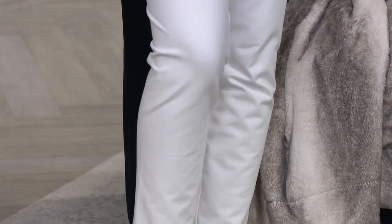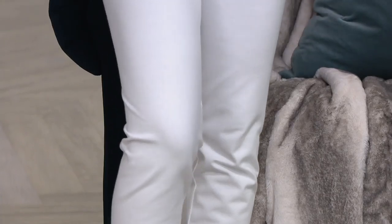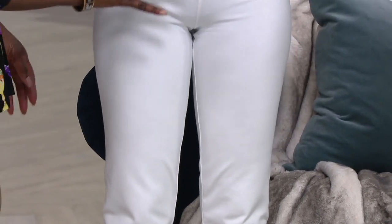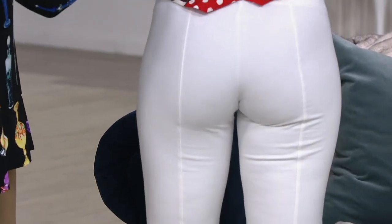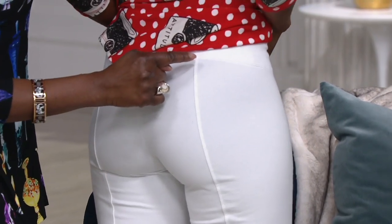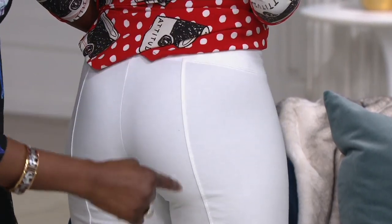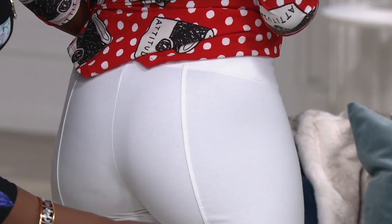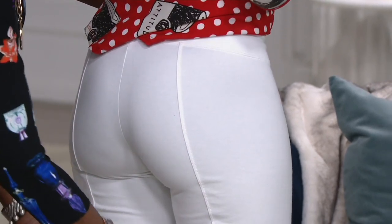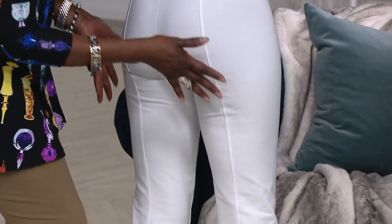We're losing sizes — we only have medium to 3X in the white across all three inseams: petite, regular, and tall. When you wear white, a shaper will show — you'll see a line. But look at how amazing the model looks in white with no issues. She's in an extra extra small, she's 5'8", and she's in the regular inseam. Look at that — the double needle stitching all the way down is my trademark tushy lifter, and you will see curvation.